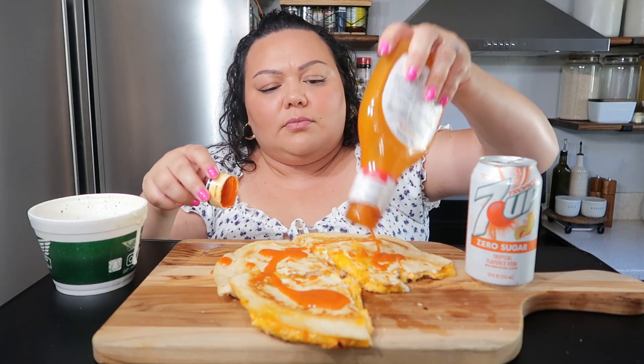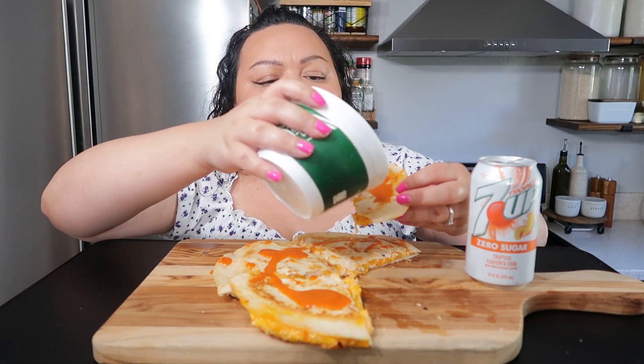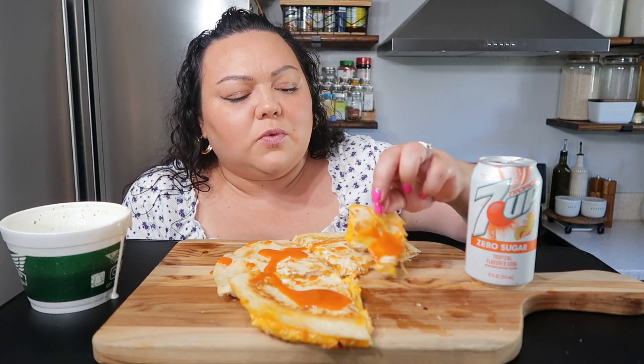Perfect, just enough to top it. I like Frank's RedHot but this is actually pretty good too. I haven't really tried any other brands — if you guys have a different brand of buffalo sauce you like, let me know and I'll try it out. You really can't mess up buffalo sauce though. This is so good — exactly exactly what I wanted.